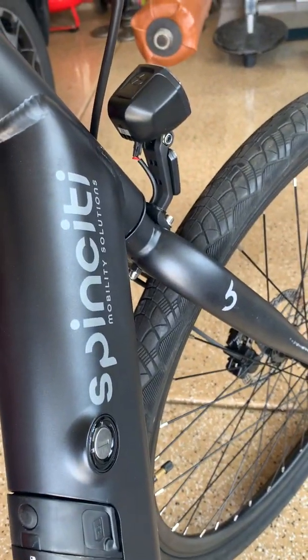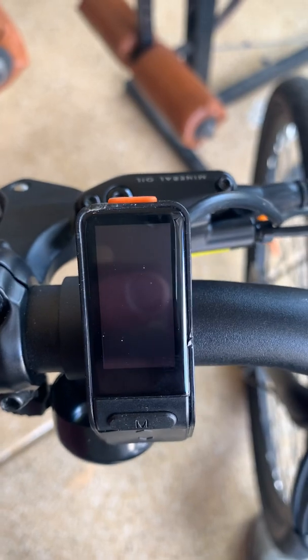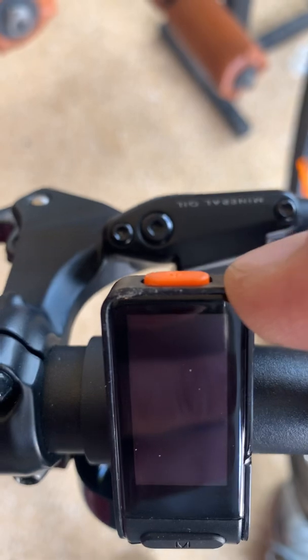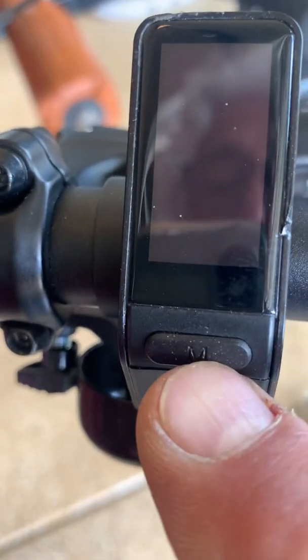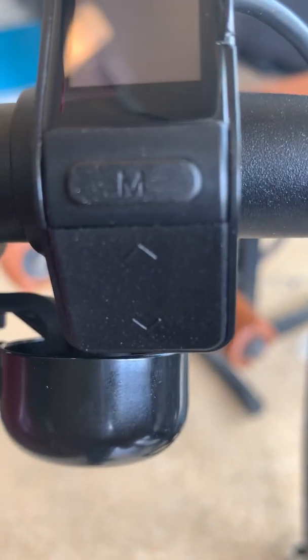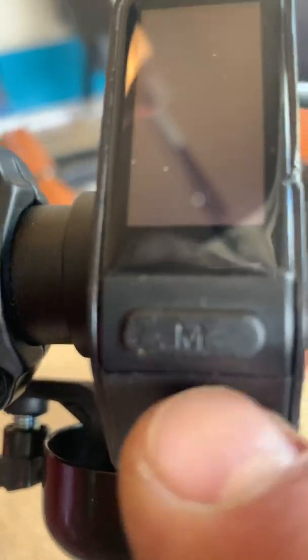This is the Spin City 500-watt bicycle, and this is just a quick tutorial on the controller. The controller is smaller for this bike. It has a small screen. Above the screen, there's an orange button for on/off. Below the screen, there's another button — this is the select button. And on the beveled portion, there is a rocker switch, up and down. So those are the three buttons: up and down, the select button underneath the screen, and the on button.